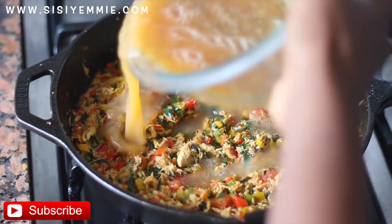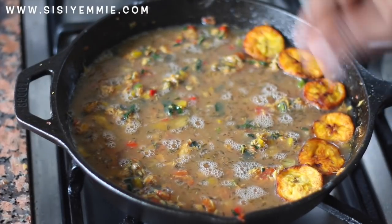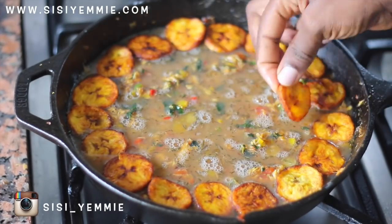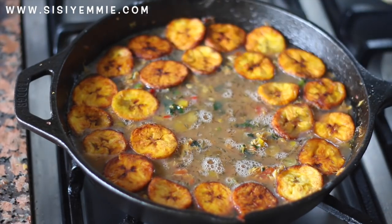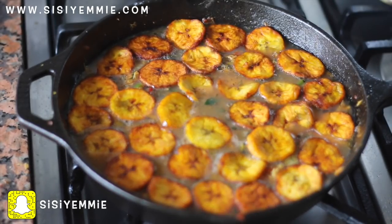Next I'm going to be adding our egg mixture — just layer it in. Then put your dodo on top and make it as pretty as possible, just keep layering your dodo. You can use any shape you like, but the important thing is that the dodo should be on top.